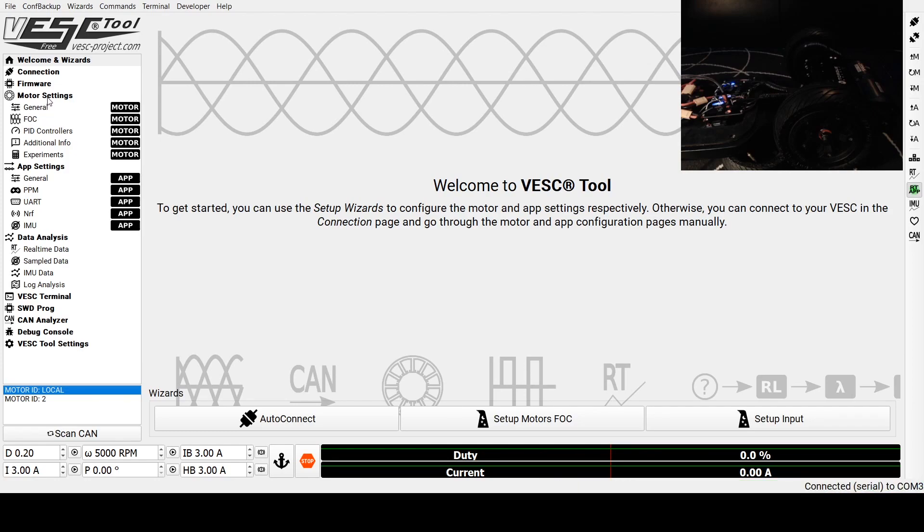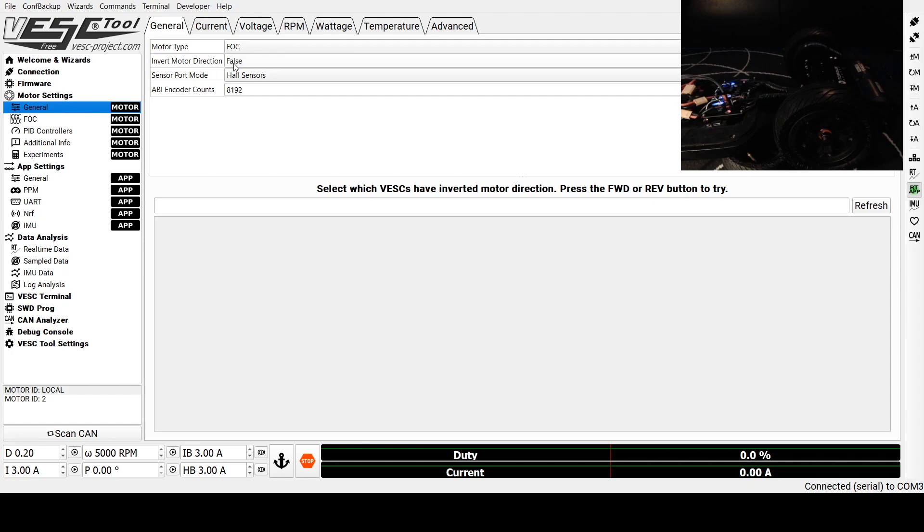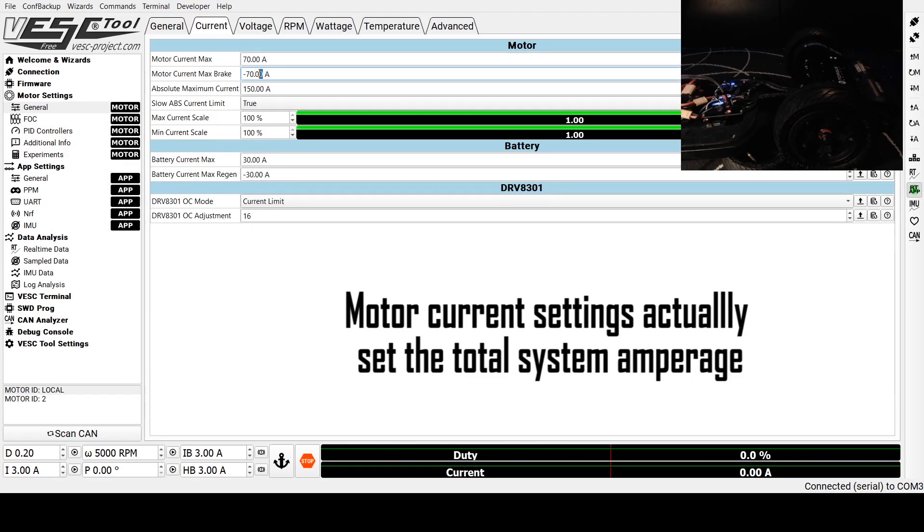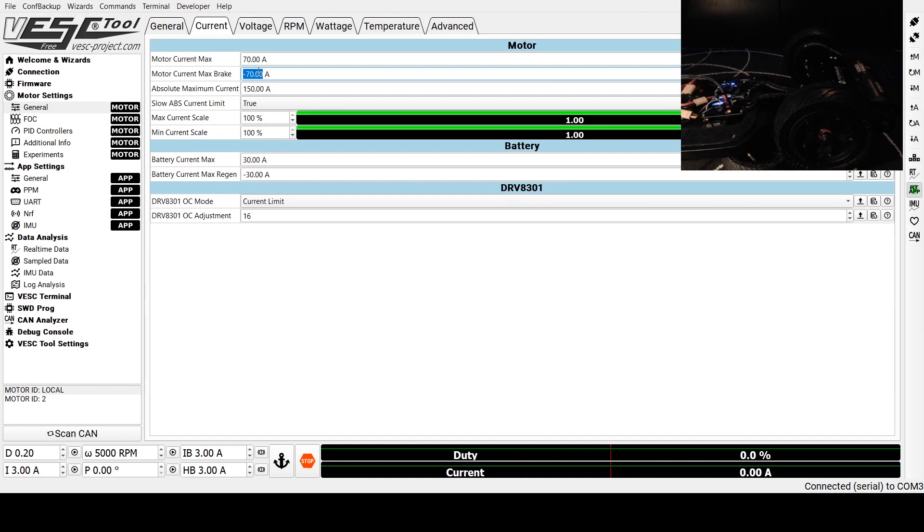We'll start in Motor Settings and come to General. We're going to leave Invert Motor Direction the way it is. We're going to be setting these up as FOC motors. This tab controls all of your speed settings — the amperages being sent to the motors. So 70 amps to each motor, and 70 amps reverse. Those are essentially your power forward and power brake. Down here, I set these to 30 amps and negative 30 amps — the battery current max and battery current max regen. This is your regenerative braking. My BMS is capable of 30 amps, so I'm setting it to negative 30 and 30 for the current.